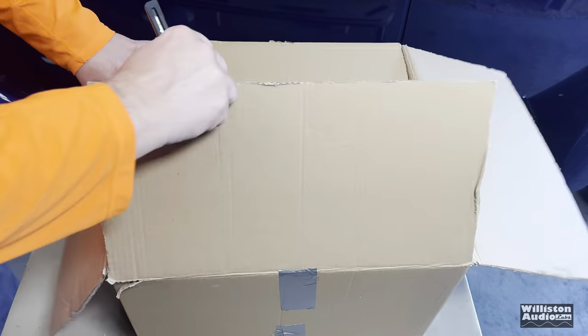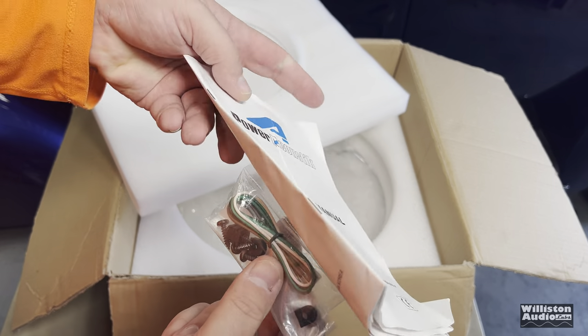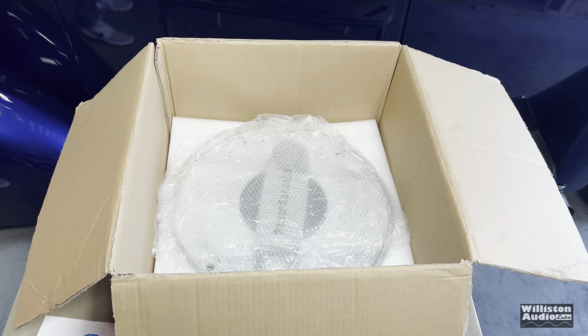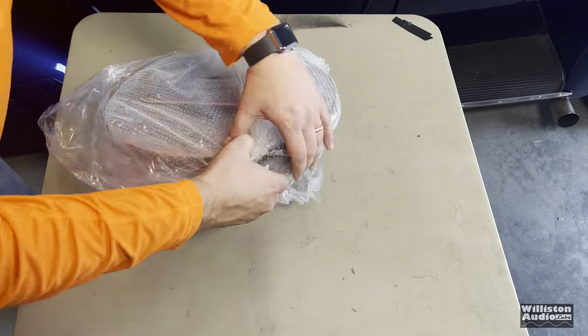I love finding unique amplifiers like this. Luckily, a guy named Dylan hit me up on Facebook and said he had this amplifier, so I decided to buy it from him. This thing was literally brand new in the box — unwrapping it here.